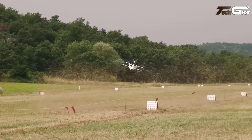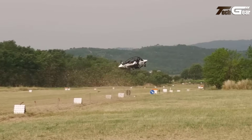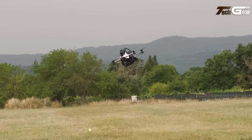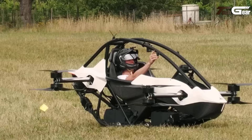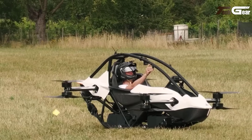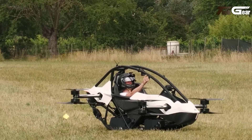Priced at $98,000, it is available as a partially assembled kit, with current orders being taken for 2026 delivery. In the United States, it is classified as an ultralight aircraft, allowing operation without a pilot's license.